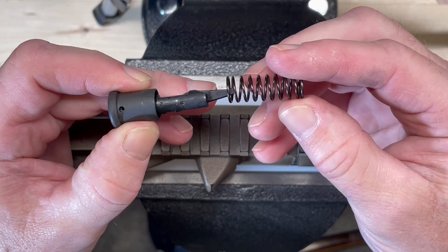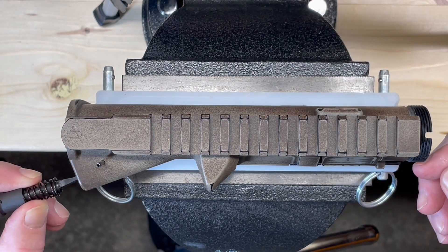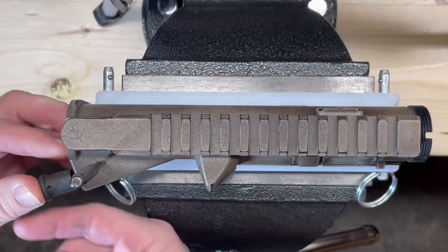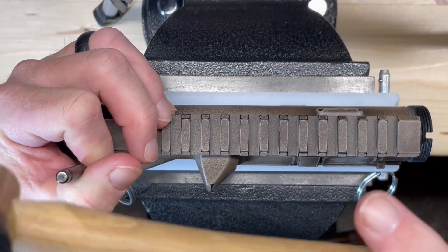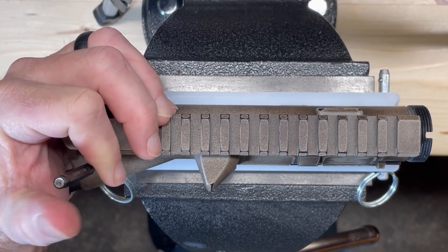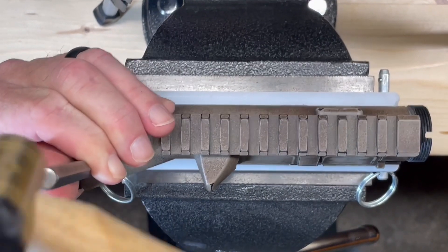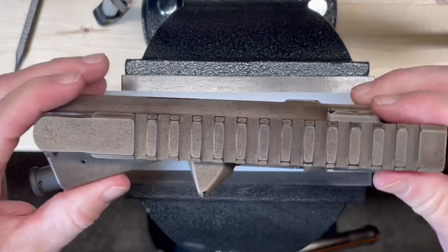Now I'm going to insert the spring over the forward assist, tooth pointing inward toward the upper receiver. I'm going to depress it, put my roll pin starter punch back on, and drive it in until it bottoms out. Now I'm going to take a regular roll pin punch and complete the job.